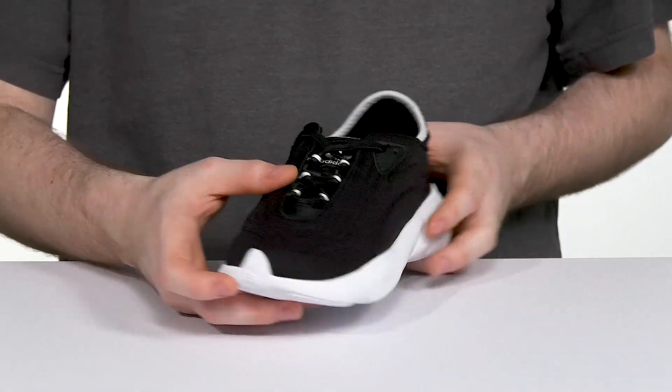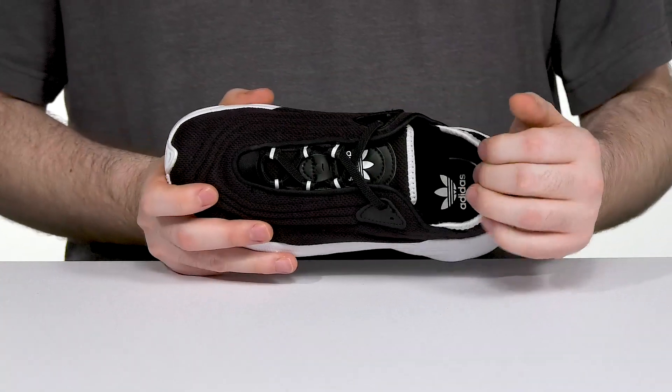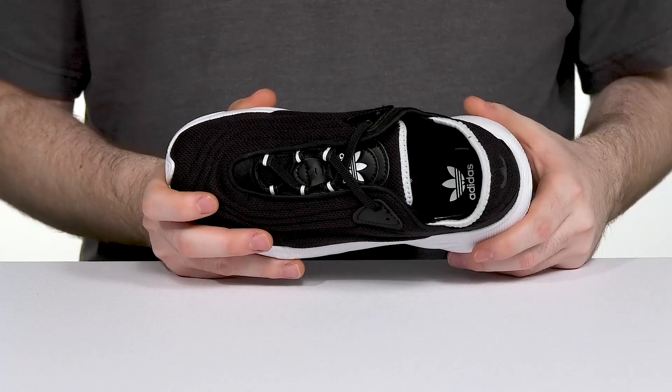The elastic bands will keep it very secure, and it has a stretchy sock-like fit to make sure it feels perfect with extra padding throughout for extra comfort. The foam footbed in the bottom adds additional support.